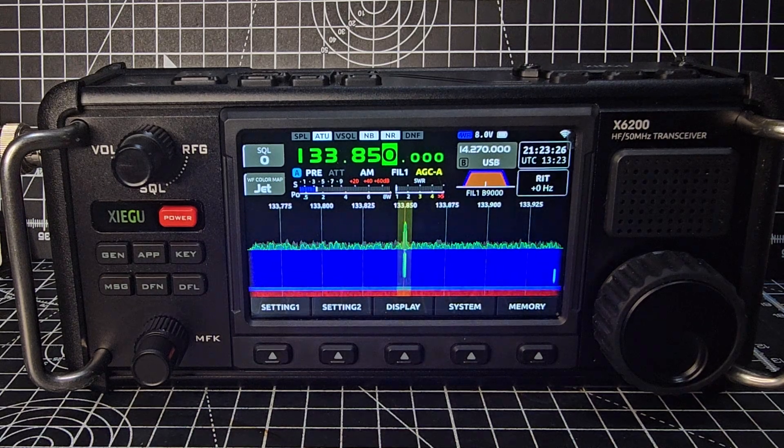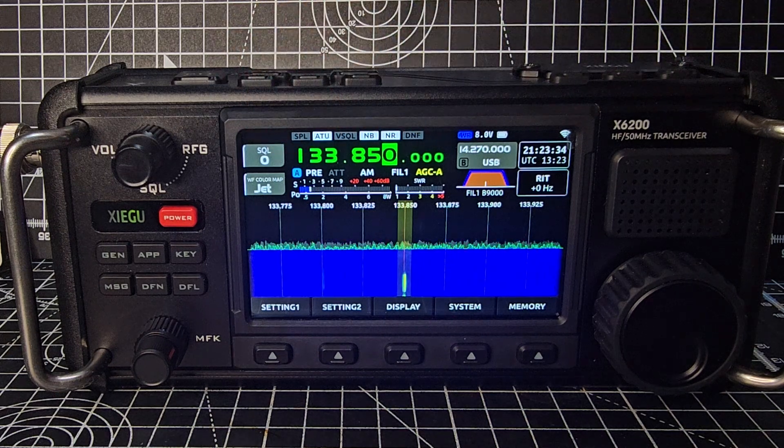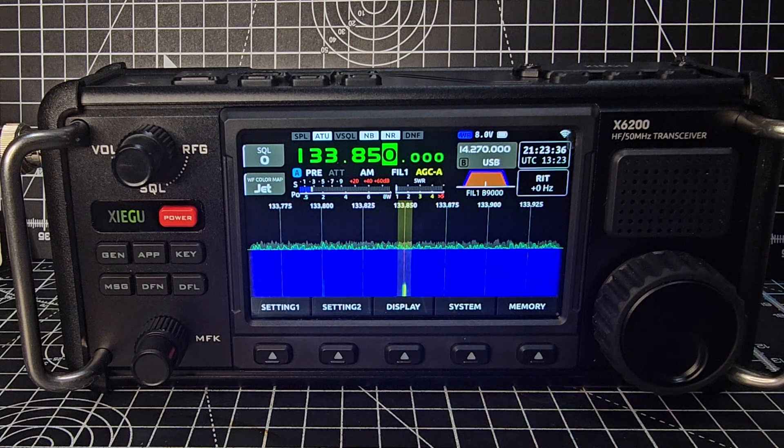I would say air band is a win. Just the fact that we can select air band — there aren't many QRP transceivers with a built-in ATU that do this.